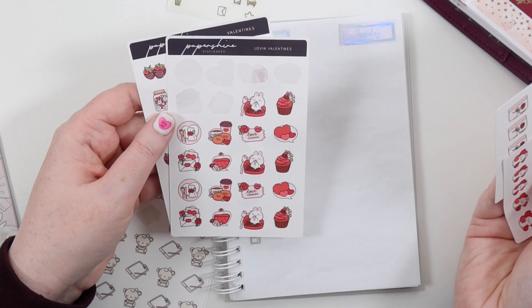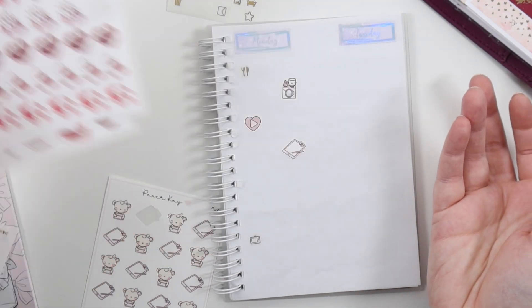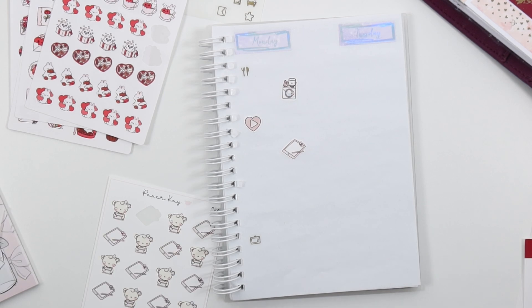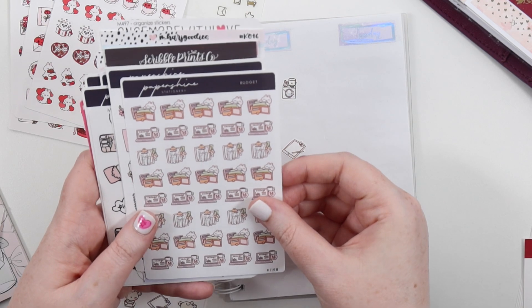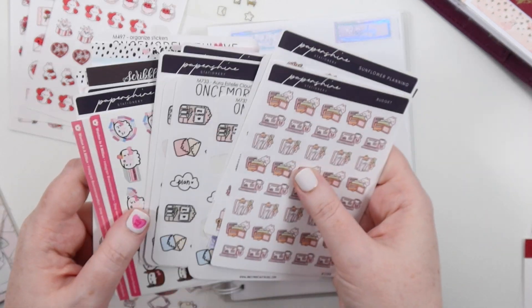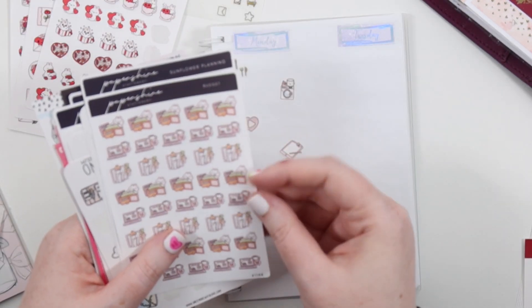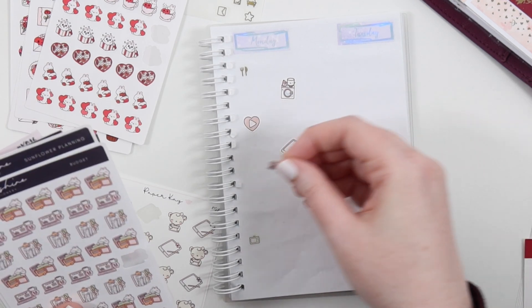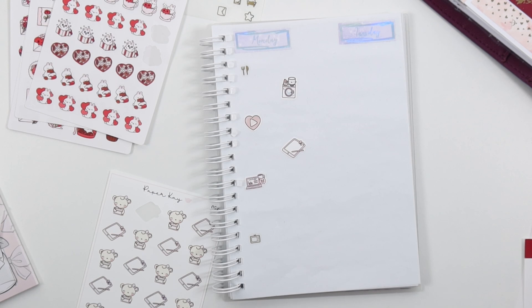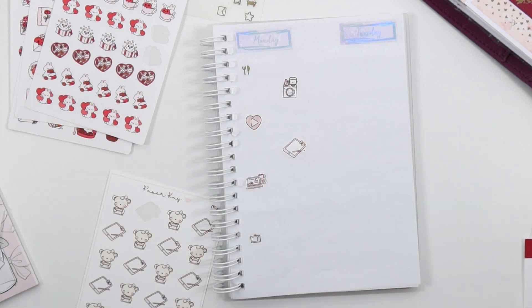Is there anything I specifically want to use for any of this? For the business return, we have this budget sticker with the savings — maybe we use that. I think the best option is this cute pink laptop that says 'savings' with a little piggy bank, and that could represent doing the business return. My taxes were done on Valentine's Day.